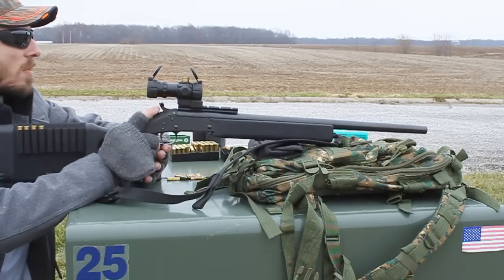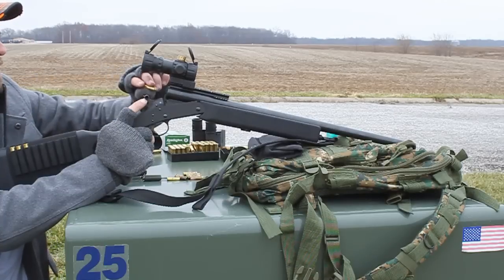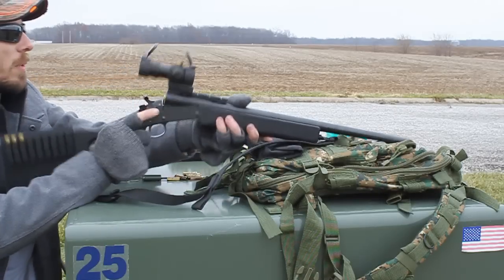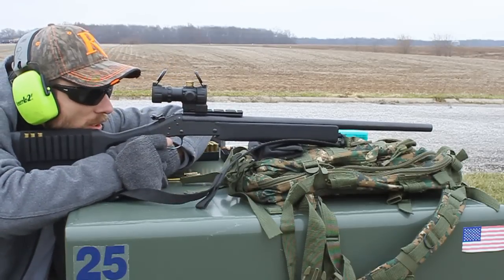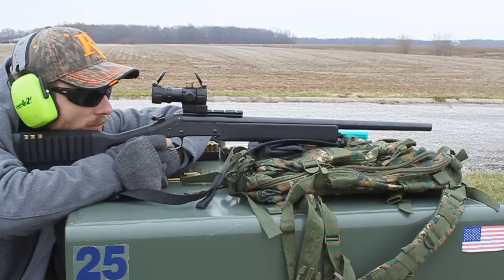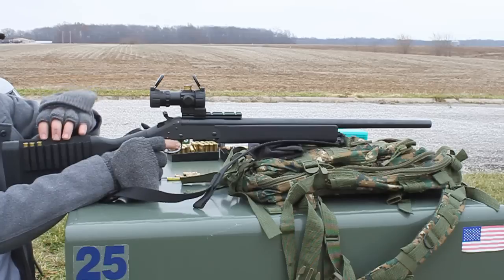I think I squeezed that one off. Let's take one more shot. My grouping is going to be a little weird because my target just kind of fell over a little bit — that was a little different load.